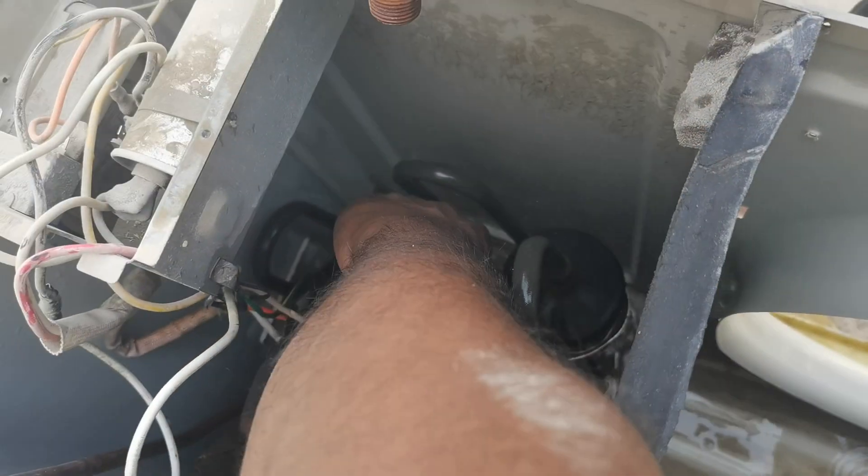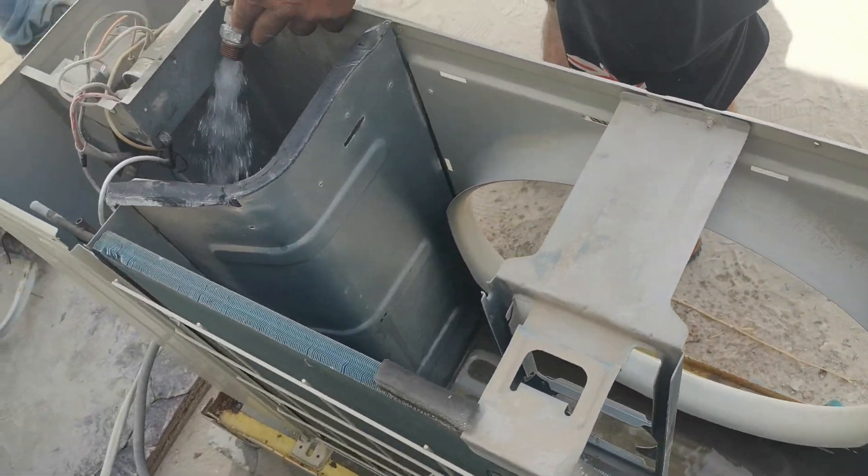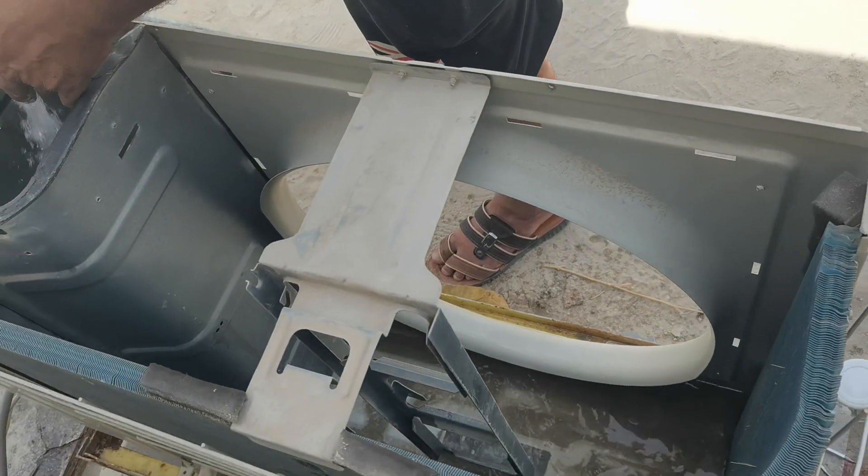And the compressor — yeah, still now the compressor is very hot. I cannot wait here because I want to finish the work quickly, that's why I put the water on it.